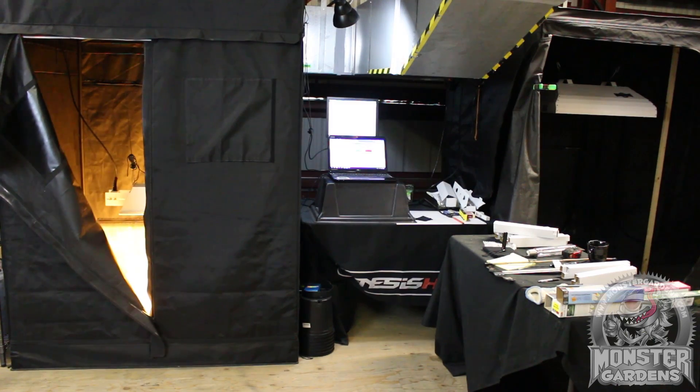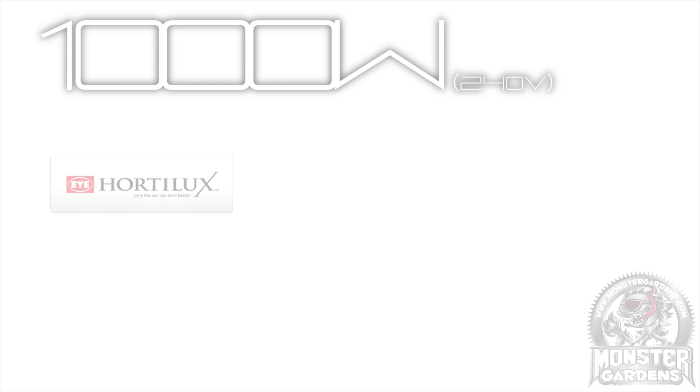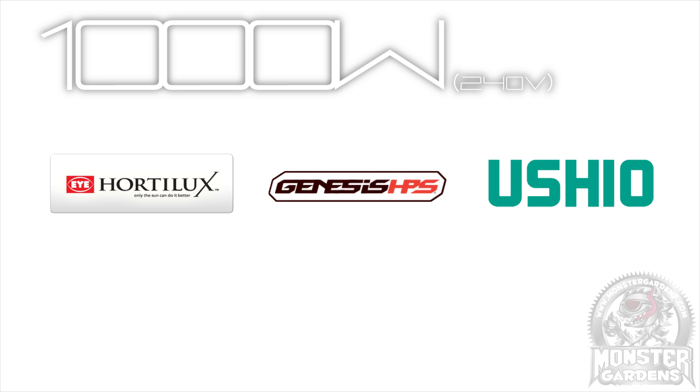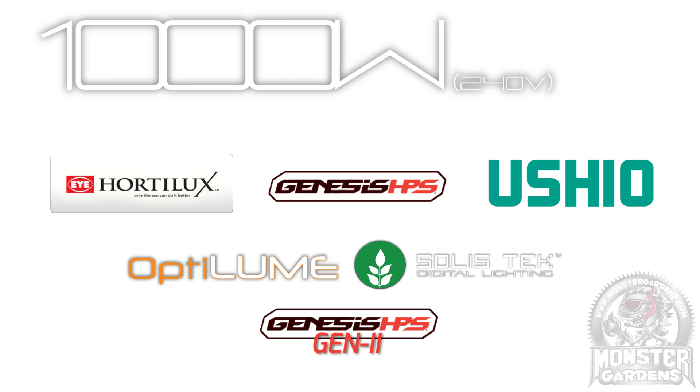Moving on to the 1000W category, this test is actually a little bit different. As with the 600W bulbs, we wanted to test the top 5 sellers on Monster Gardens website, but sadly not all were available to fit our schedule. So we made a few calls, and a couple of bulb manufacturers stepped up to fill the void, giving us 6 bulbs in this test: the iHortolux Super HPS, the Genesis HPS, the Ushio Hilux Grow HPS, and the Octolume HPS — all of which Monster Garden sells. The potential spoilers are the SolaceTech HPS and, exclusively for this test, Genesis gave us their 2016 formula to test. I'd like to thank Genesis and SolaceTech for stepping up and helping out.